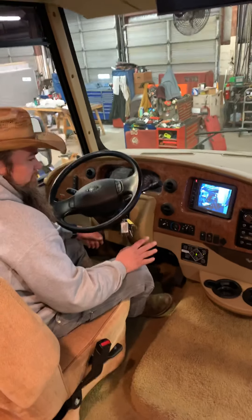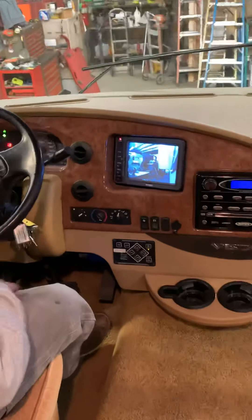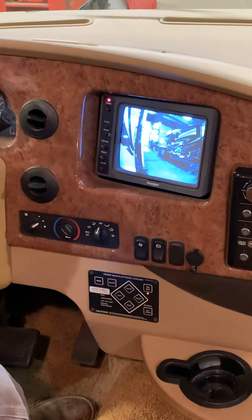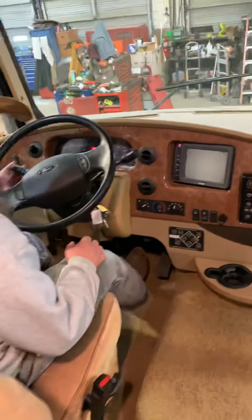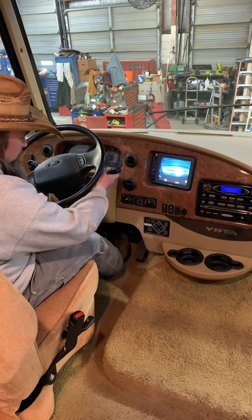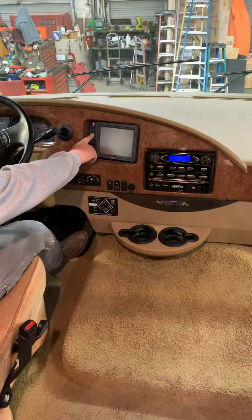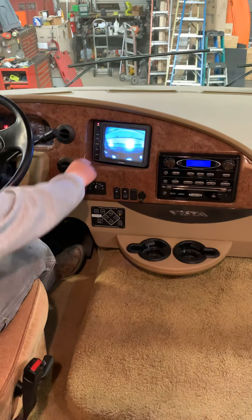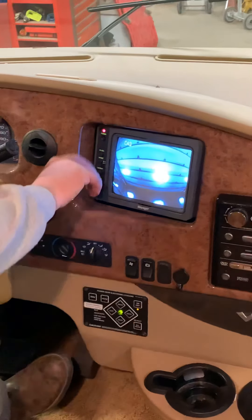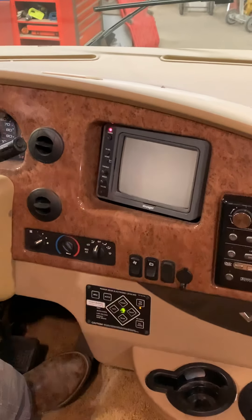This coach has side-view cameras and a rear-view camera. The side-view cameras come on with the turn signal — left turn gives you the left camera, right gives you the right. You turn on the rear camera and have your backup view. You don't want it on all the time; turn it off and it'll only come on when you give it a command.